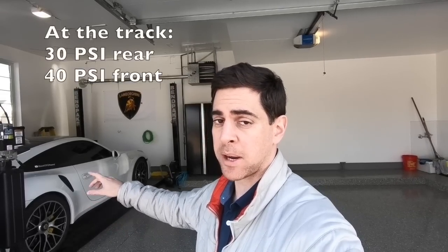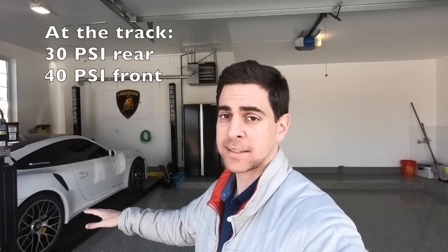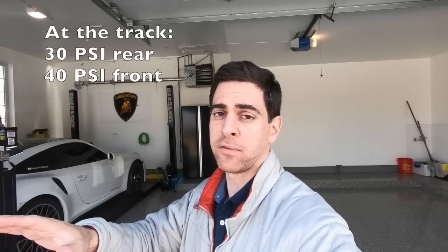First thing is the tune. The tune on the 911 Turbo S is exactly the same — it has not been touched since the car left Florida. So that's staying exactly the same. Next, we're talking about tire pressure. The tire pressure has been untouched since it came off the trailer. I want to make sure it's where it needs to be. At the track it was about 30 PSI, so I'm going to make sure it's at 30 PSI right now to ensure it mimics the same tire pressure as when it was in Florida.